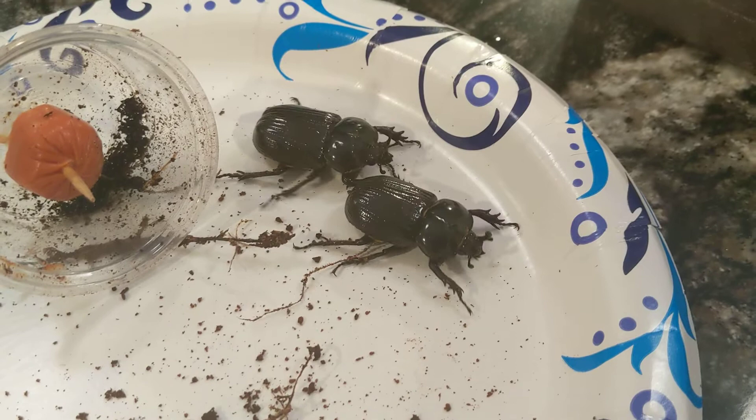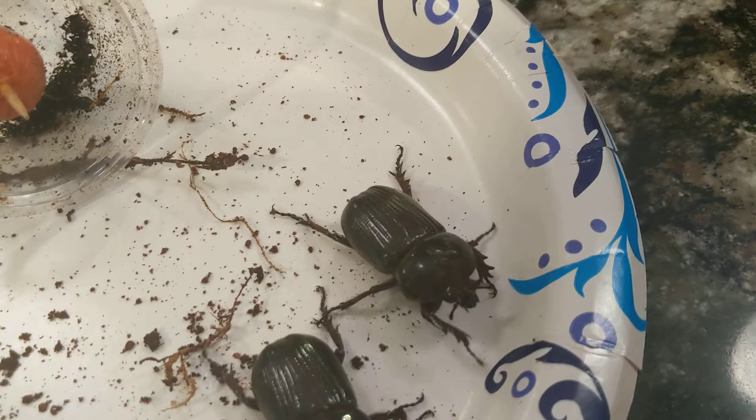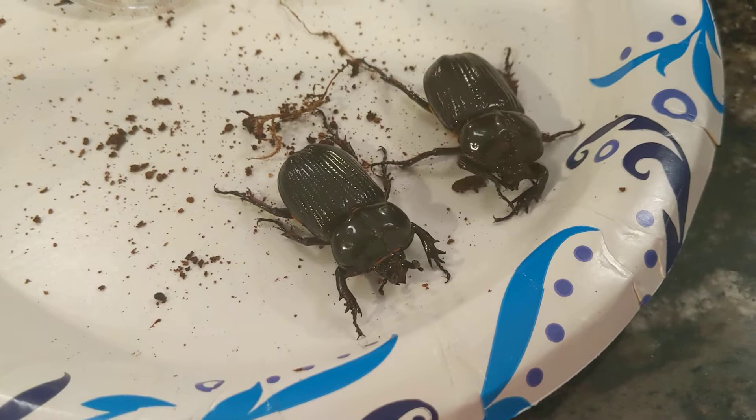As far as substrate for the larvae, pretty much just whatever you find them in in the tree hole — that's how I've raised all mine. I've noticed they do like a high leaf concentration compared to some of the other rhinoceros beetle species that you can also find in the United States.